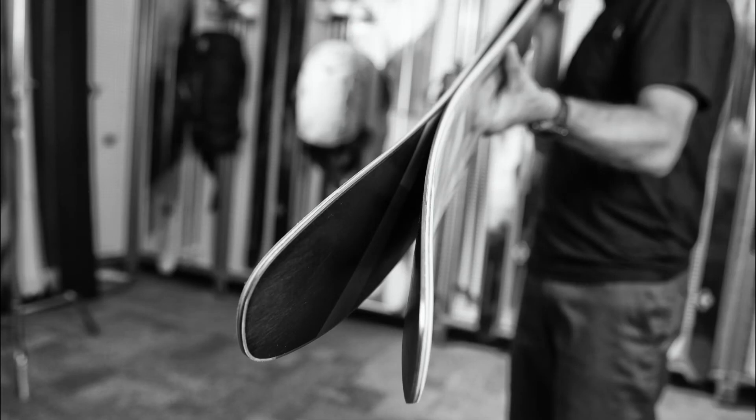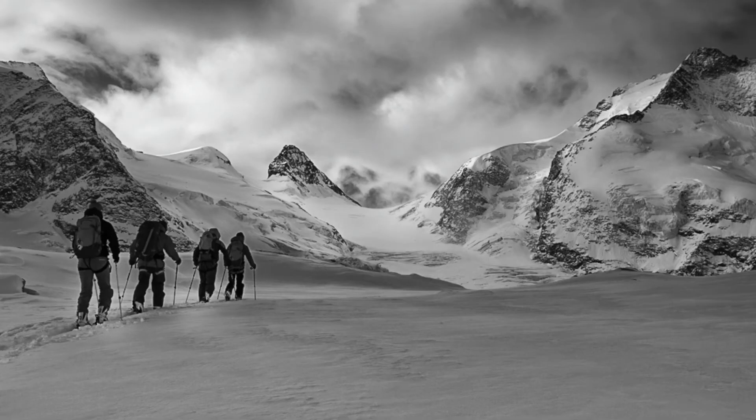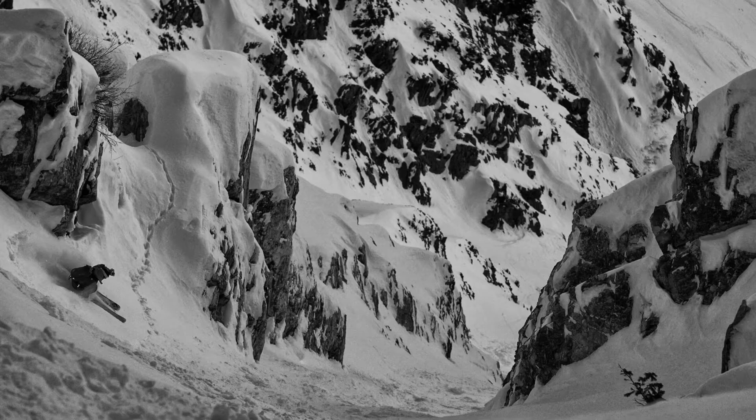The dramatic rocker in the tip and tail of this ski provide all the benefits of a bigger powder ski, but it has a narrower waist and obviously lighter weight for better performance on the skin track and in variable conditions.